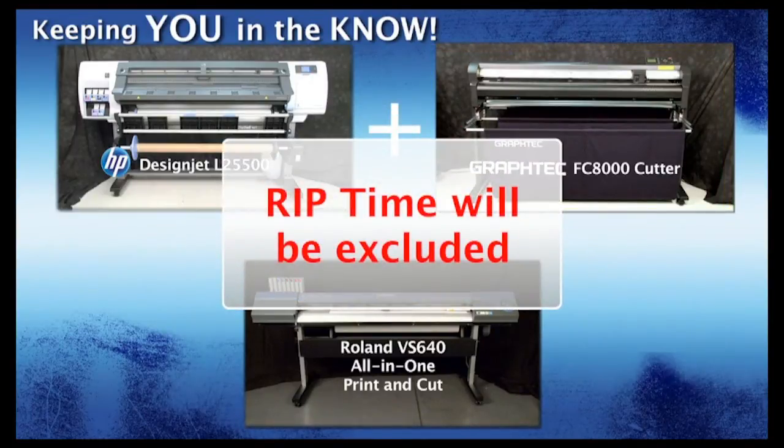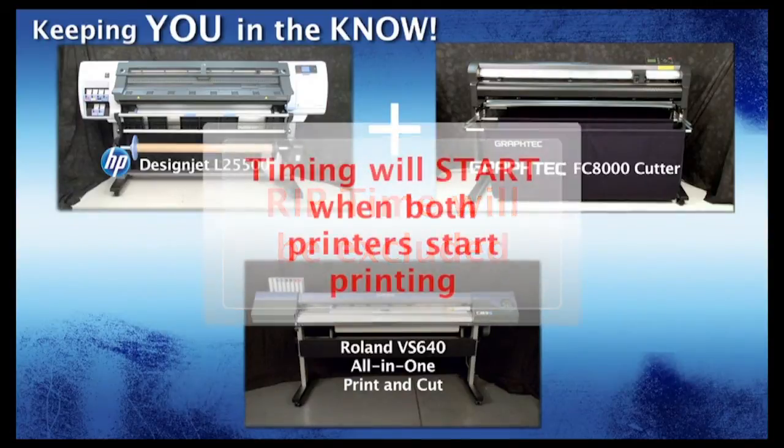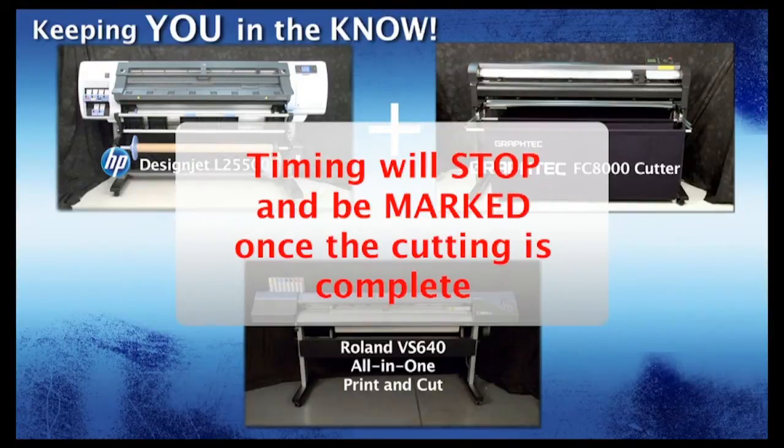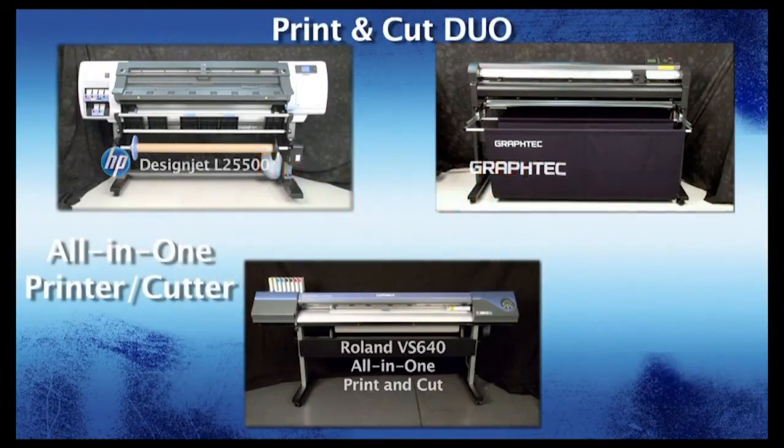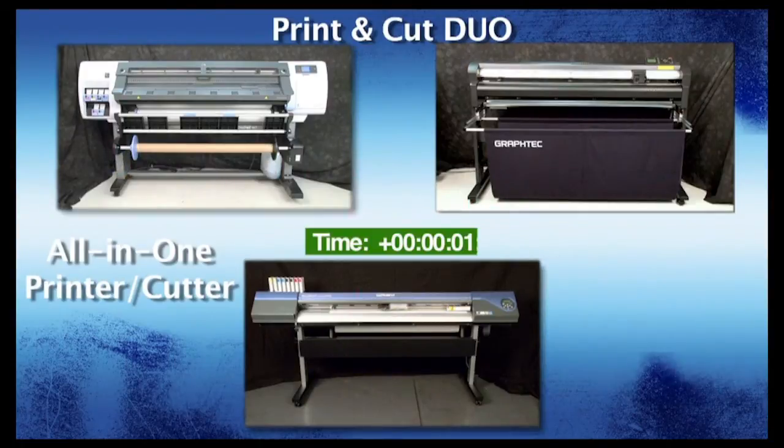To be fair, we are excluding any rip time. The timing will start when the HP and Roland both start printing, and the time will be marked once the job is finished cutting the decals for each workflow. The media has been loaded and the jobs are now being sent. To save time, we will switch to a time-lapse video.